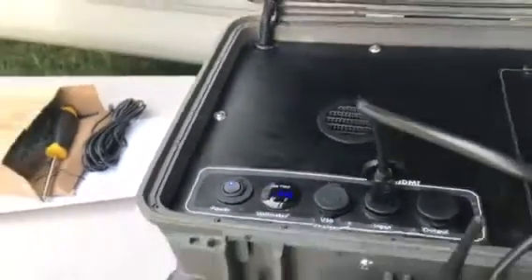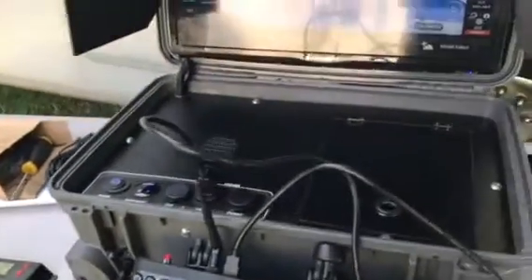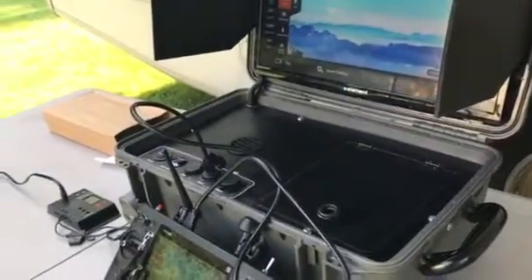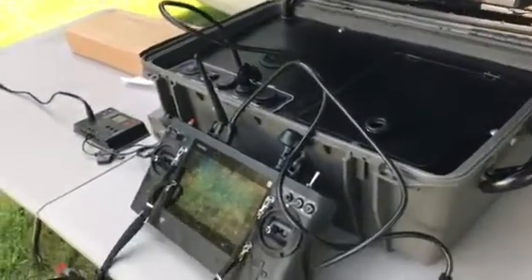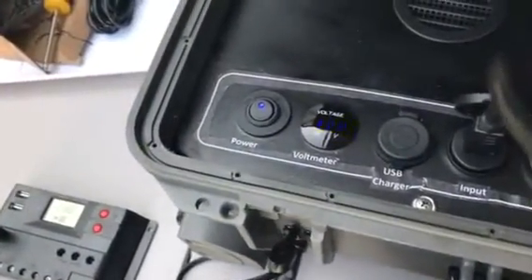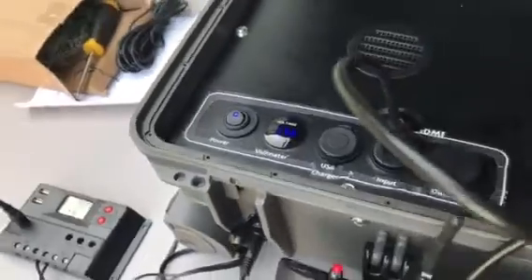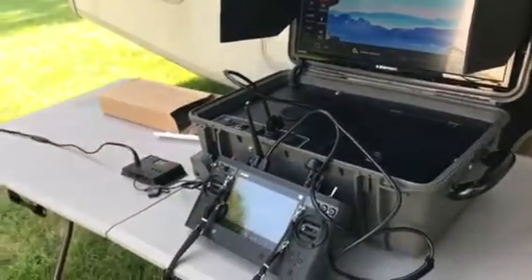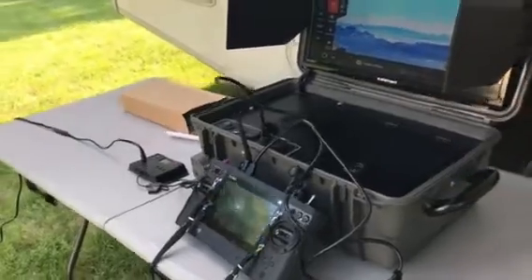I've had this on for at least an hour and the charging voltmeter is still showing 3.7 — hasn't really discharged any voltage on the battery. Again, quick demo.